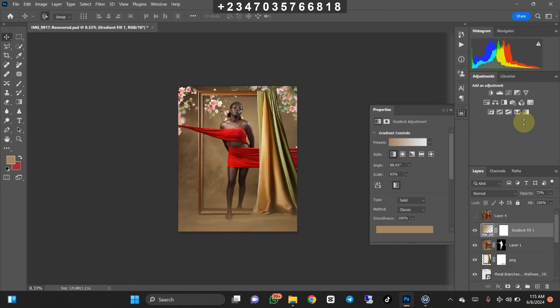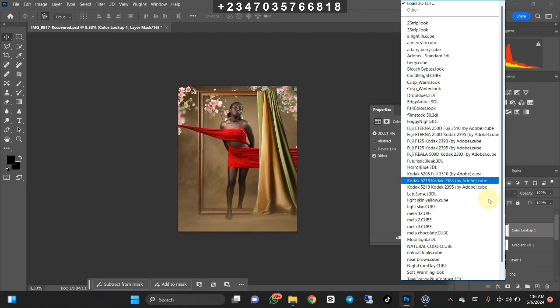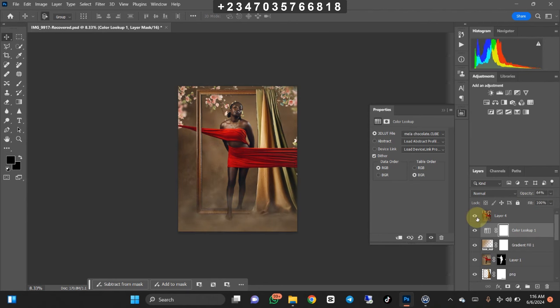Now for the final procedure — many of you think LUTs are overrated, but trust me they are not. They are easy ways to actually color grade your picture without stress. I use them in color grading most of my work and they are very easy to use. Go to Adjustment Layer, click on Color Lookup, click on those 3D LUTs, and I'm going to click on Mella Chocolates — I love using this the most for dark skin. Look at what it gives us — this is hyper-realistic. I'll bring down the opacity a little bit to my liking.